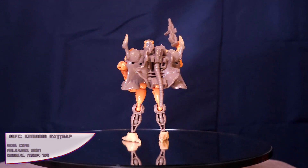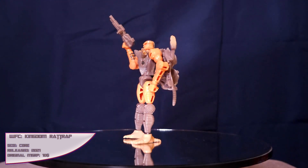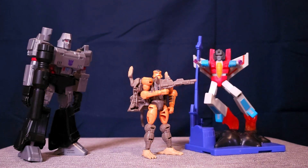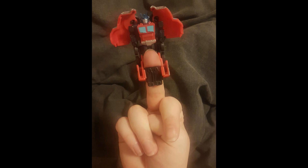War for Cybertron Rattrap serves as an interesting challenge for the brothers of Haaz — a mecha collector quality figure that's still within budgetary range. And granted, there are other figures in this price range outside of core class, but they either don't actually transform, are disappointing one-step changers, or whatever the hell these are.